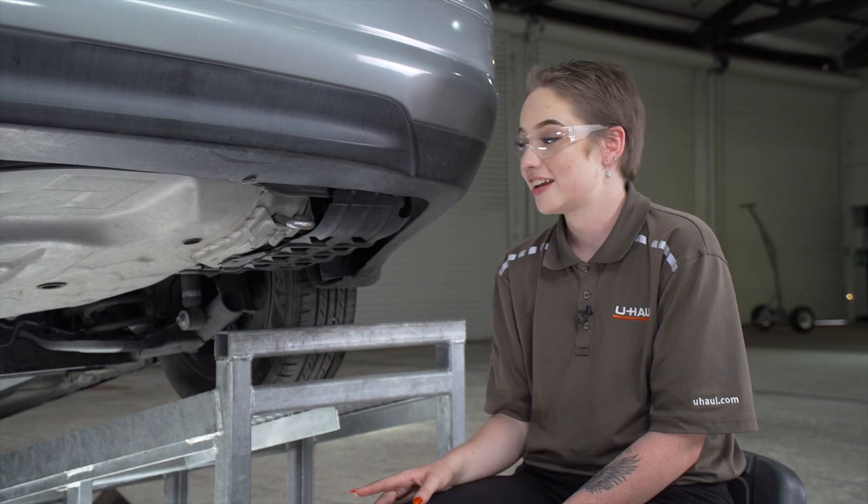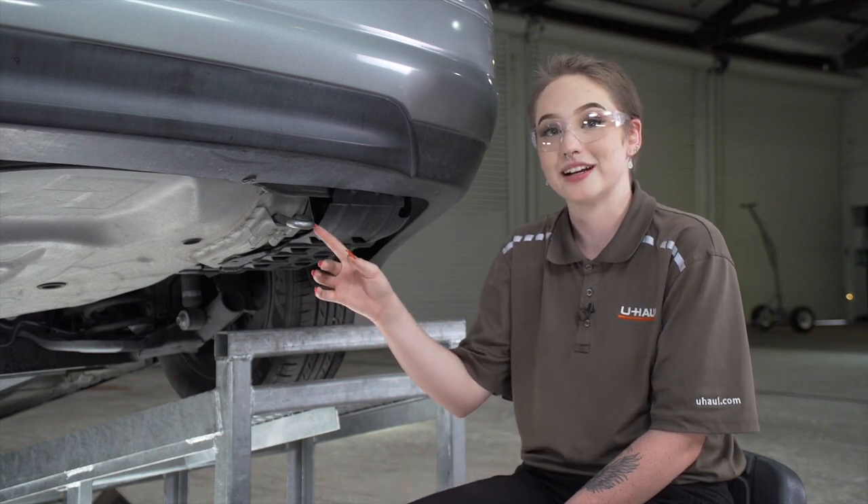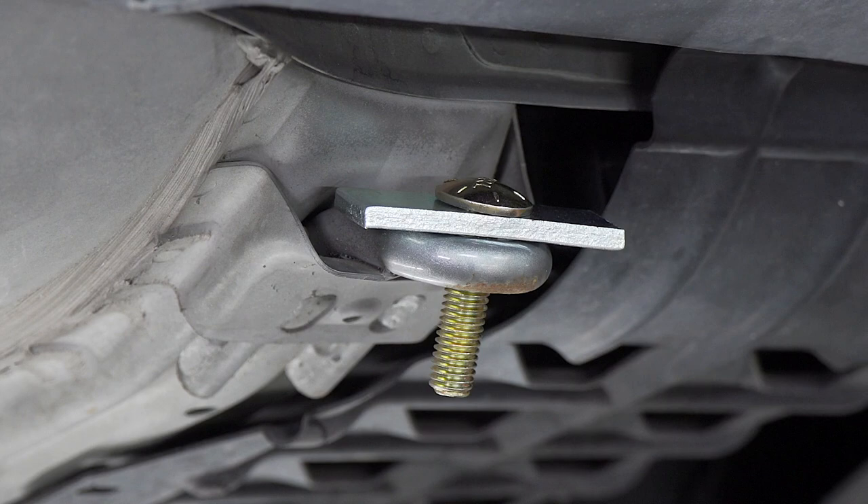Here on the passenger side, our hitch attaches to the tow loop right here. Now we're going to take our last carriage bolt and block and place it through our tow loop.